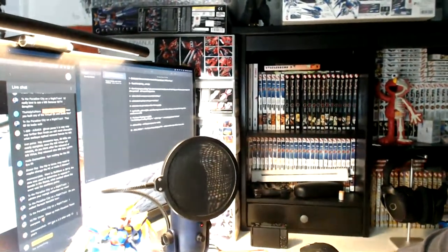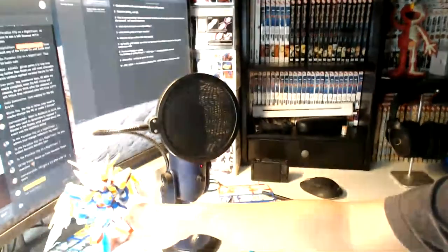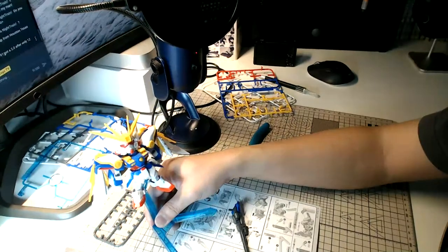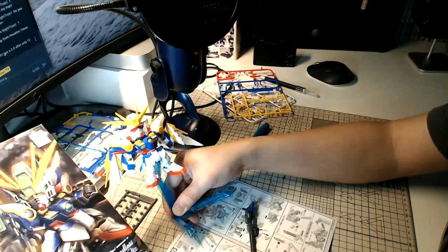So there you have it, folks — this is the completed SD Wing Gundam kit. Let me adjust the camera angle so you can get a better look at the finished build.